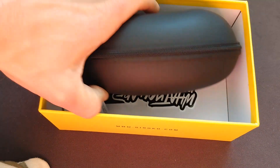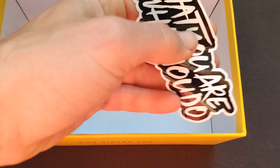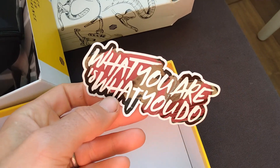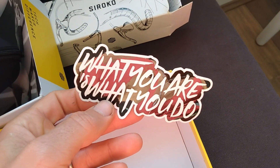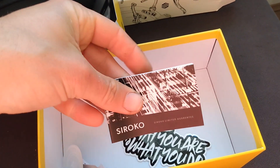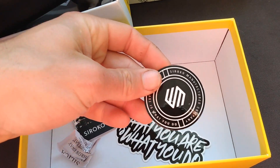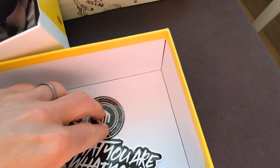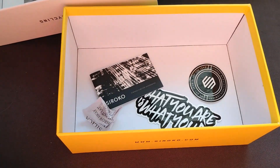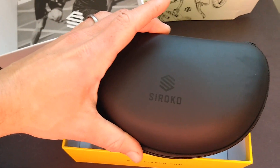What else we've got in here: we've got the hard case, which looks nice. And we've got some stickers, which is pretty cool — "what you are is what you do" — and a little manual in there, and another sticker. Always great to see when brands go a bit beyond just sending the product and give you something extra, so that's pretty cool.